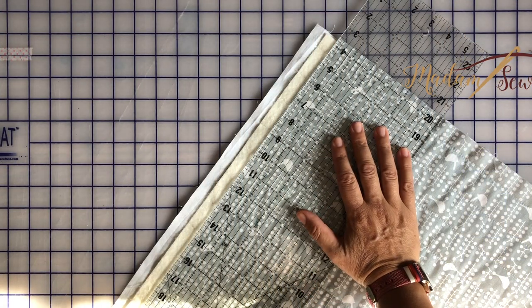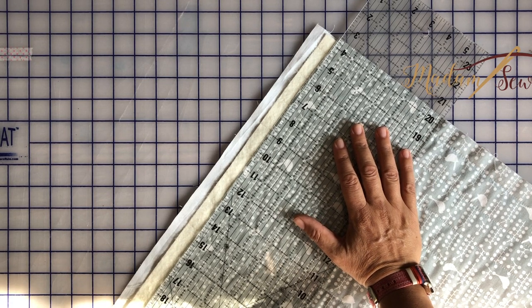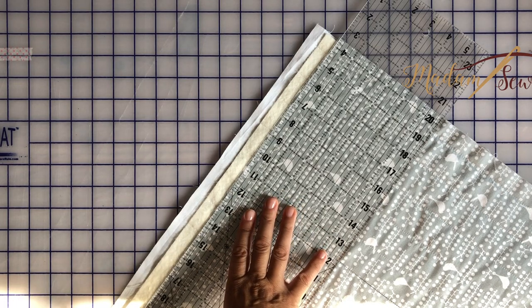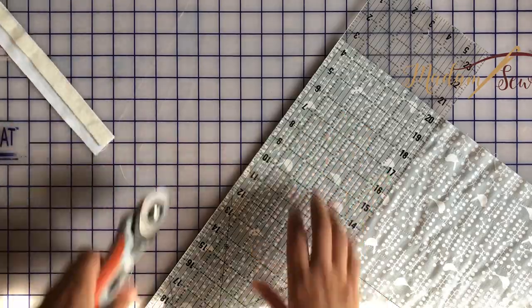Here it is and we're just going to trim it using the ruler and the rotary cutter, and once we've done that we'll deal with the vinyl — cut it and make the pocket and all that.